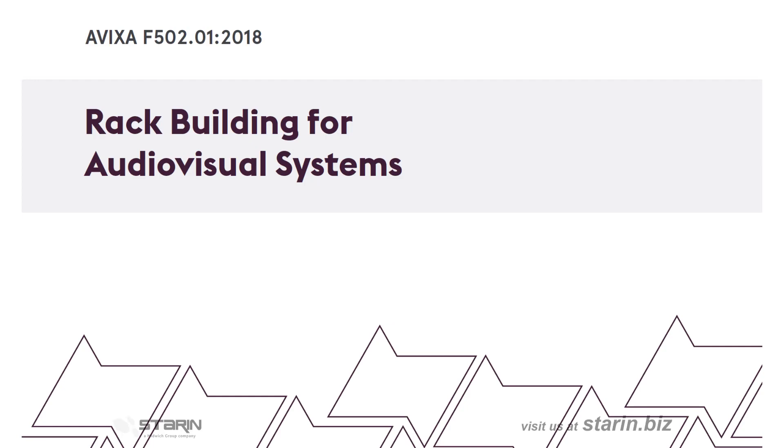For a complete guide to rack building standards, you should refer to the AVIXA document F502.01, which covers all the best practices for AV rack building.